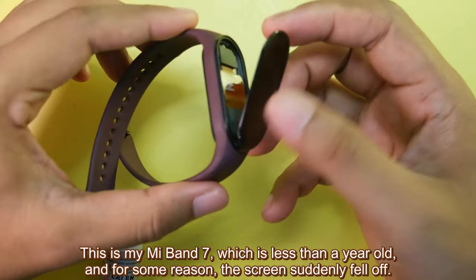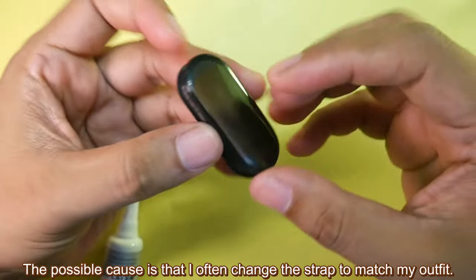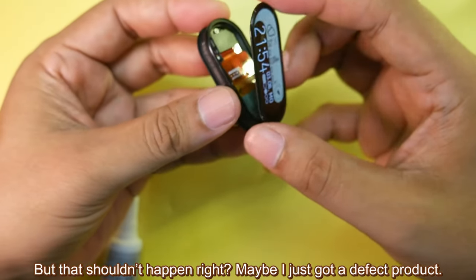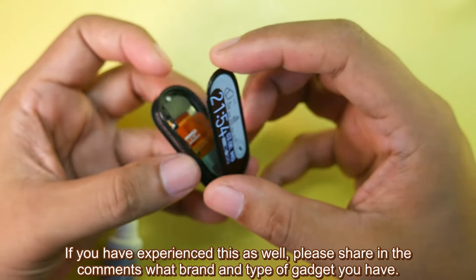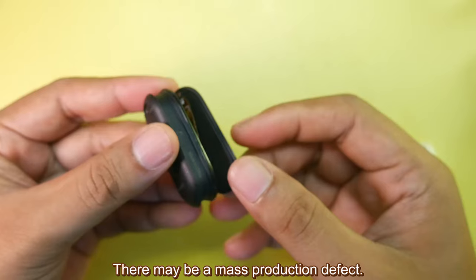This is my Mi Band 7 which is less than a year old and for some reason the screen suddenly fell off. The possible cause is that I often change the strap to match my outfit, but that shouldn't happen. Maybe I just got a defective product. This can happen to any type and brand of gadget. If you have experienced this as well, please share in the comments what brand and type of gadget you have — there might be a mass production defect.